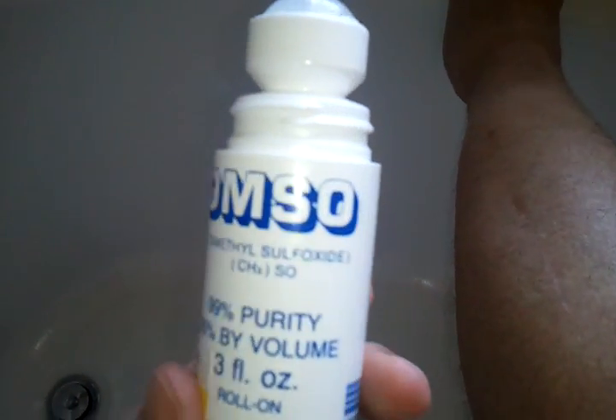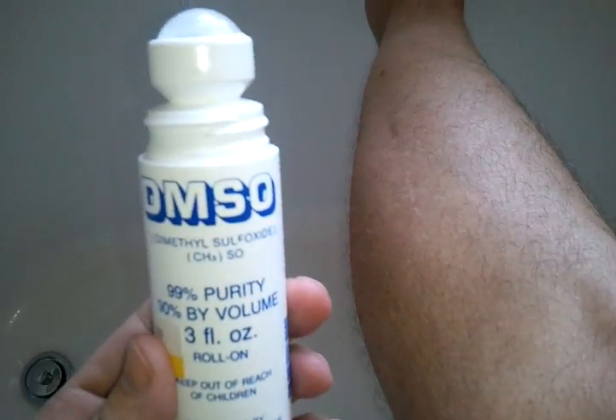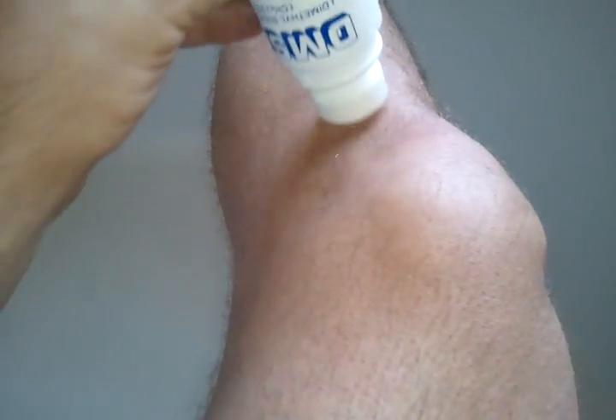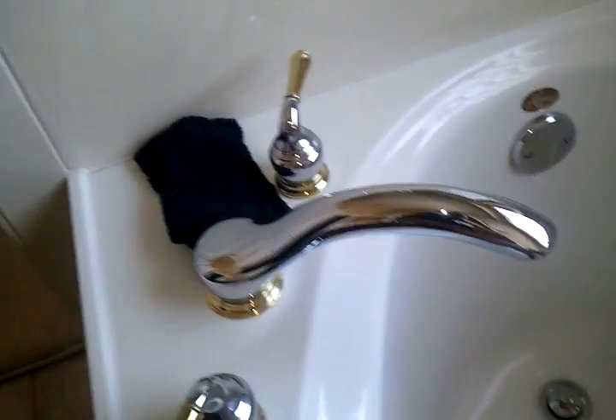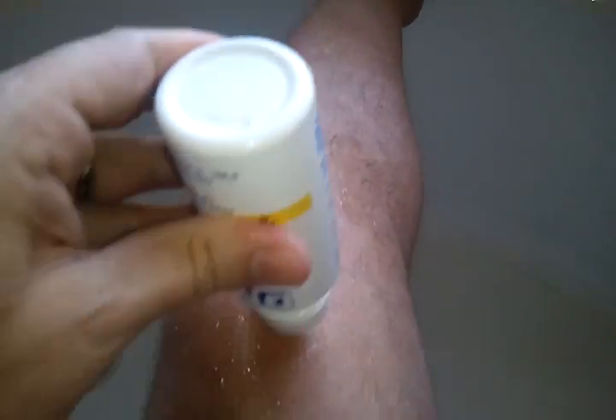Here's the DMSO. I bought this in a handy roll-on, and I used it quite a bit on horses when I was a kid. We're just going to see what happens here, just in case I die. Tell my wife and kids I love them. I did clean my leg before doing this — I used some good old high-quality H2O and a blue wash rag. I didn't use anything else, I just scrubbed the knee pretty good.